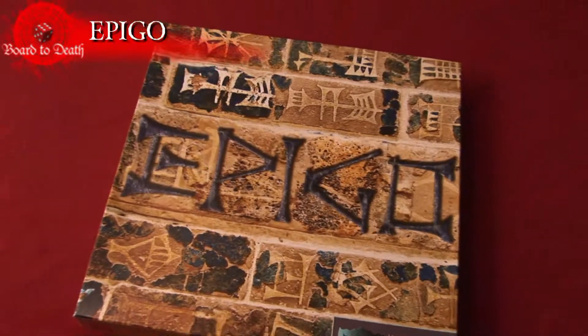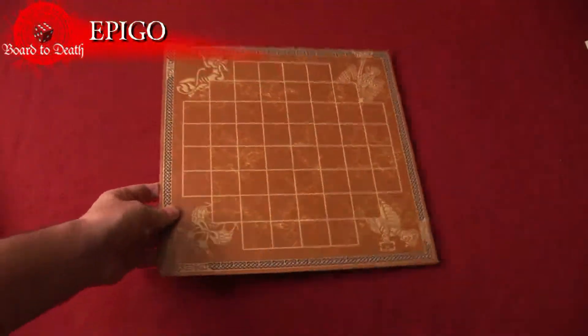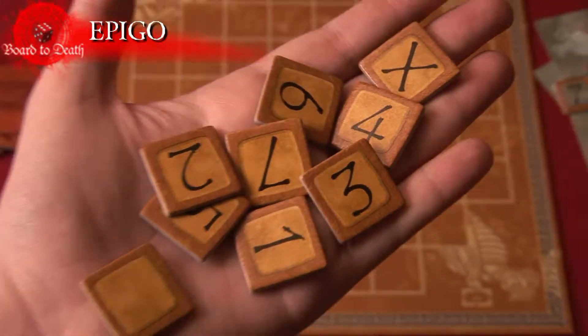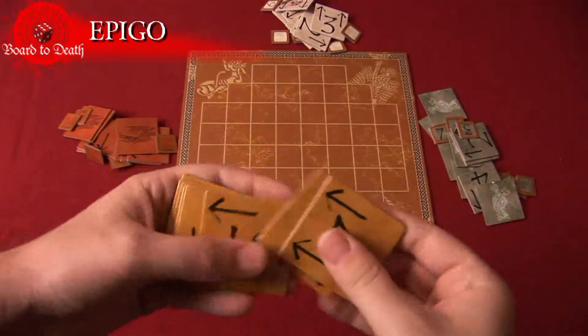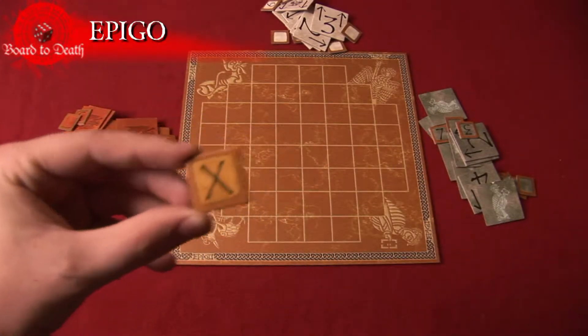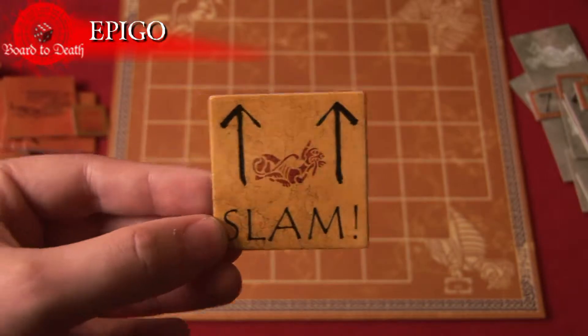Epi-Go is a two-player strategy game in which players make moves three at a time. In the box you'll find the game boards, Epi-Go tiles with numbers on them, action tiles also with numbers and arrows, the X tile used in setup and variant gameplay, and the slam action for variant rules.